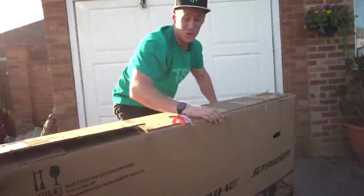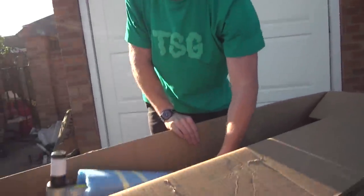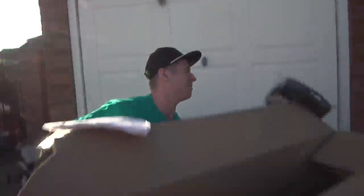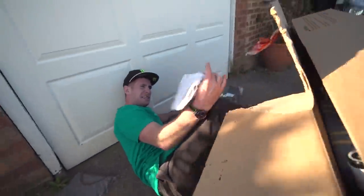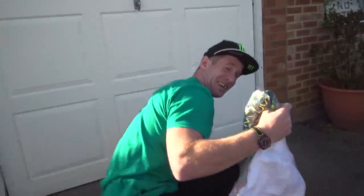This is a brand new high bike. We're going to build it today — it's an enduro bike, I'm well excited. I also got some really cool TSG stuff. I particularly liked this stuff actually.